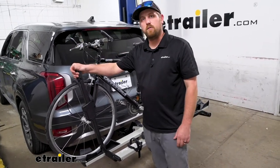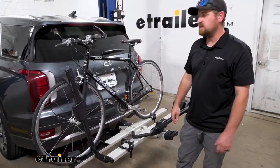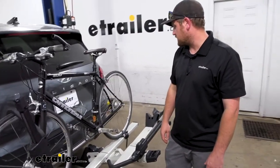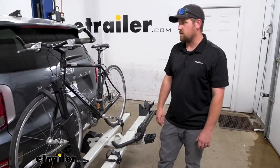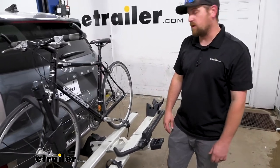It has a built-in lock too, so you can keep everything secure, and it's really straightforward and easy to use and figure out — pretty good stuff there. With that said, let's go ahead and take this off so we can have a better look at it.